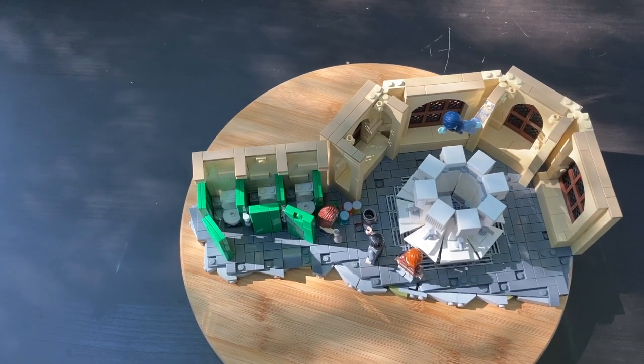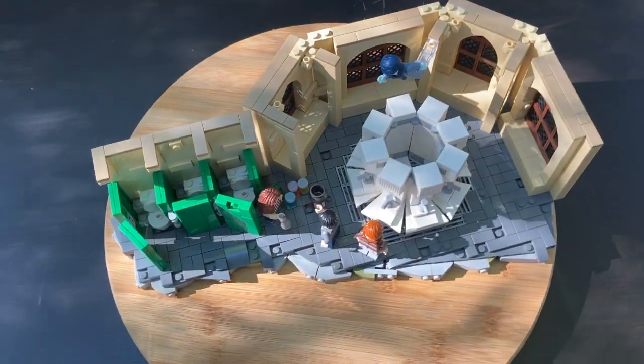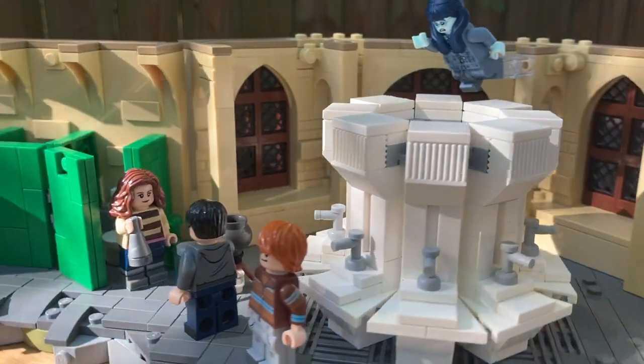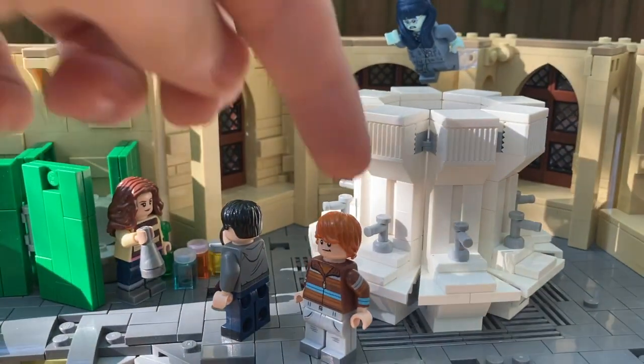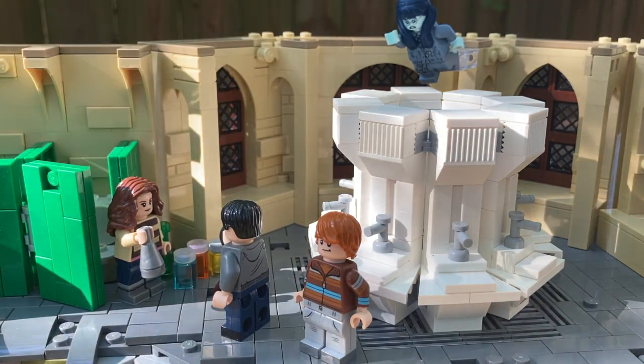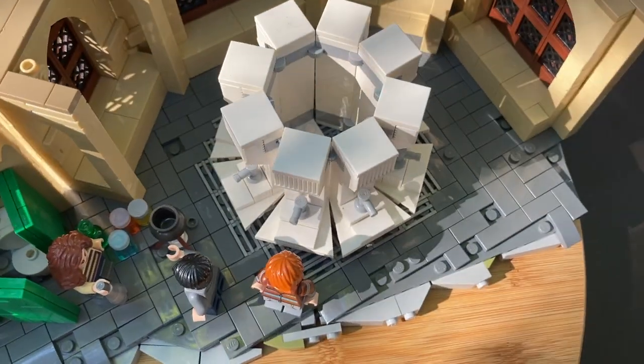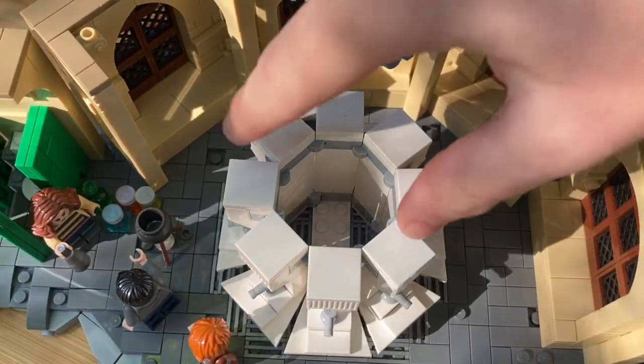This MOC is very weirdly shaped — it kind of looks like a key almost, and I kind of like that. I didn't plan that; I just kept adding to it until I was able to fit everything that needed to be in the MOC. The sink was pretty fun to design and the architectural style is really nice. I think it really captures the feel of Hogwarts. You can see the sink is hollow — there is no secret tunnel, I'm sorry to say.